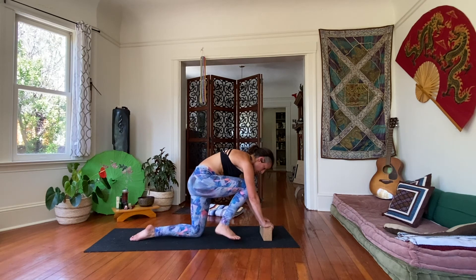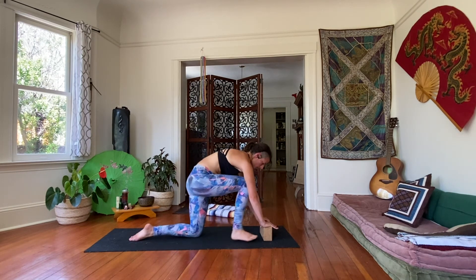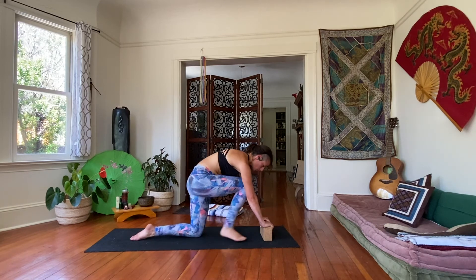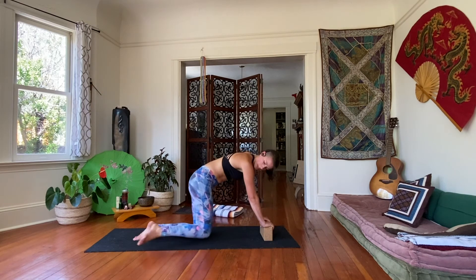If it's too hard to tap the back, just try your best — it doesn't have to get all the way there. Let's just do four, three, two, last one.